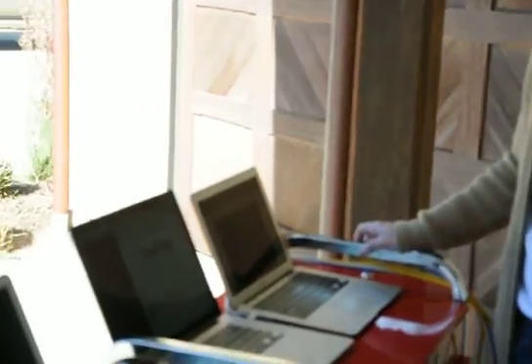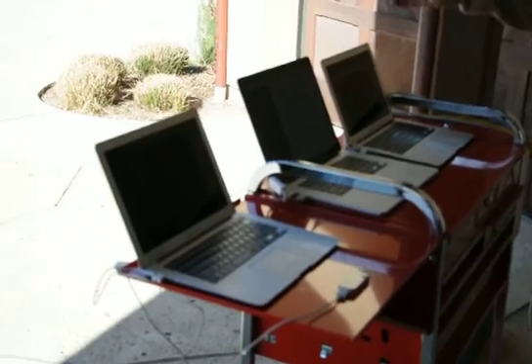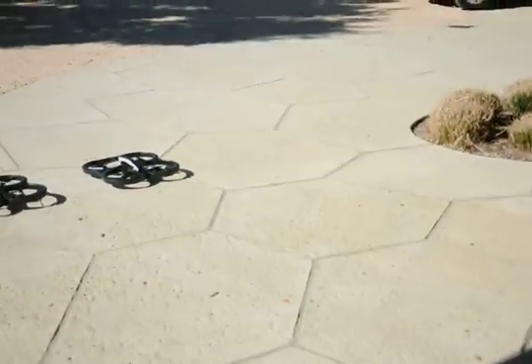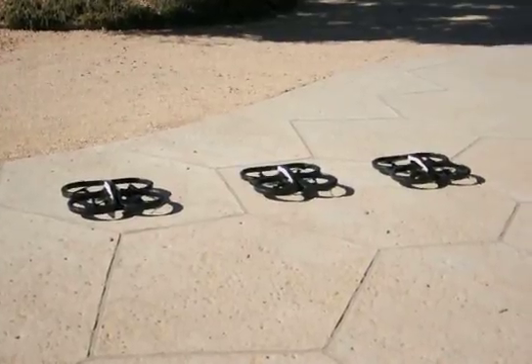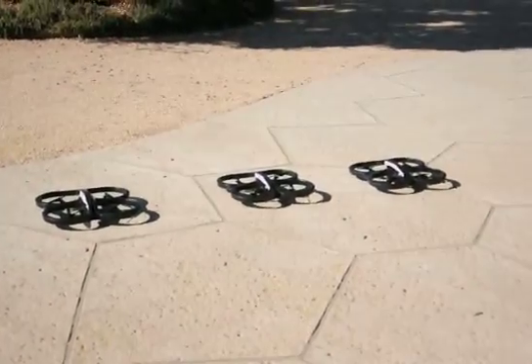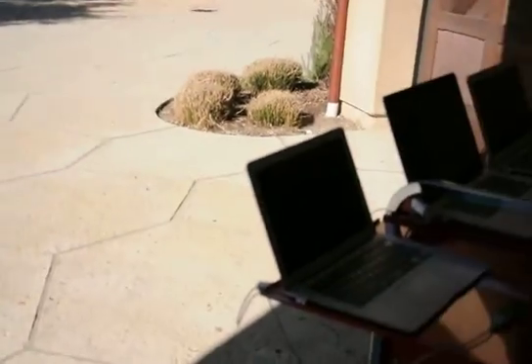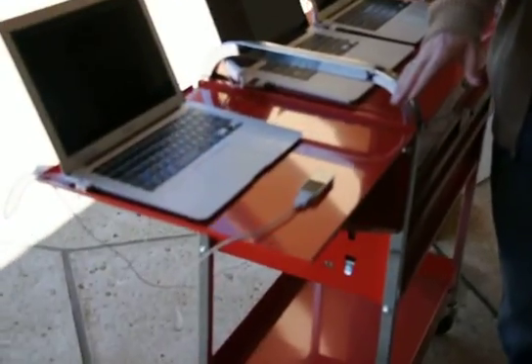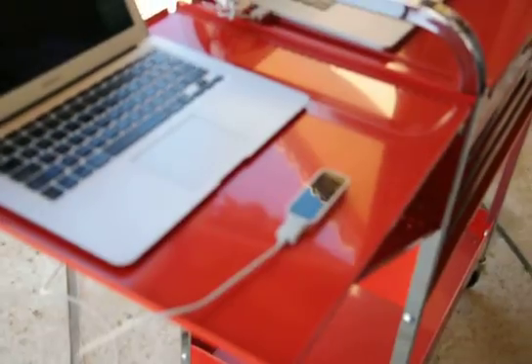Today, we connected three laptops and the Leap Motion sensor to Skynet, and each laptop is connected to a Parrot AR drone via Wi-Fi. Each drone has a unique Skynet UUID, and so does the Leap Motion sensor. So all four of these things are connected — three drones and a Leap Motion.